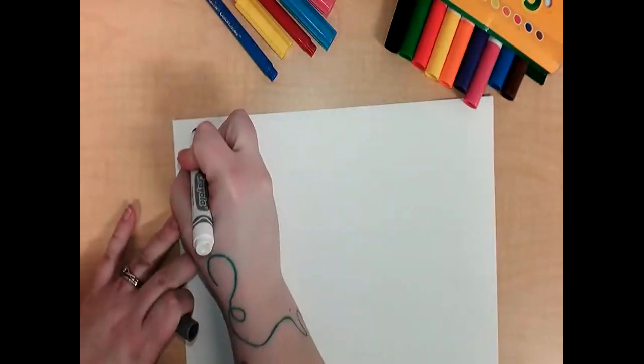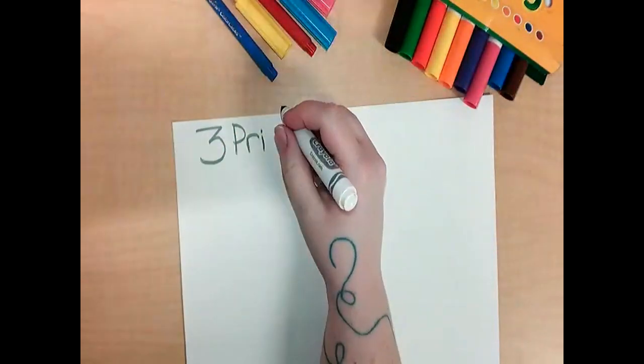Hi artists! Today we're learning about the three primary colors.